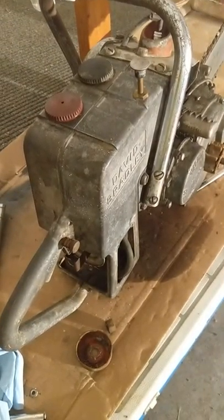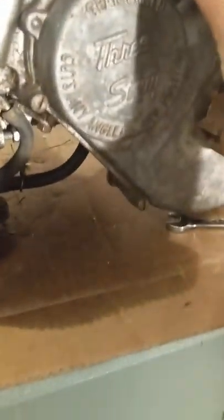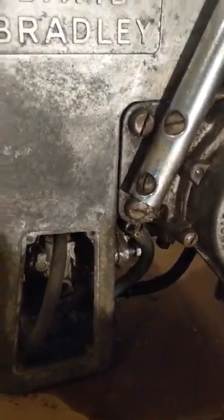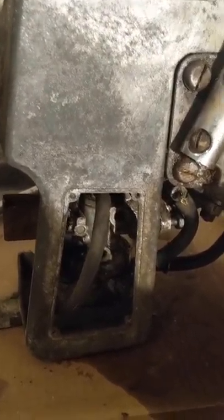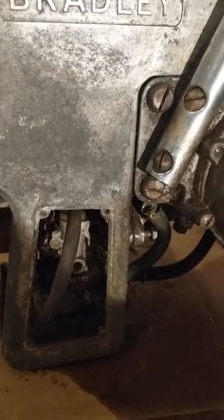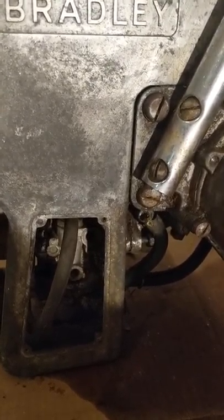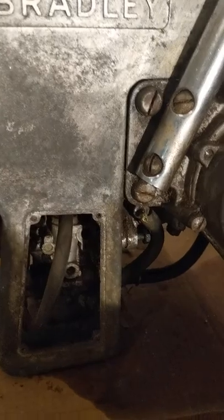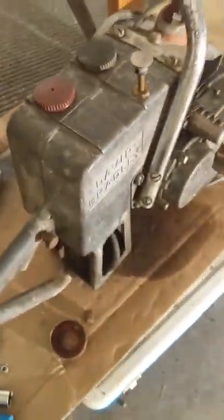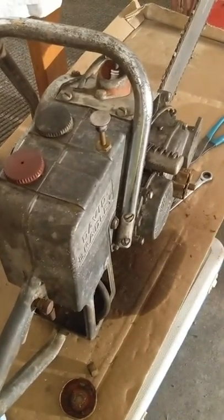This saw had no spark. I got in and took the flywheel off, which was kind of different in itself. It doesn't have the cooling fins mounted on the flywheel — it's actually a metal plate that sits over the flywheel, and that's what your cooling fins are. So you don't have much of a chance to break off any of the cooling fins while you're trying to get the flywheel off. It could actually be a good design, but it was definitely different.